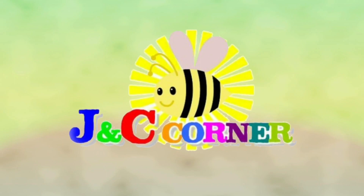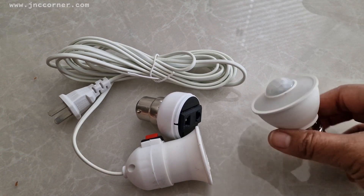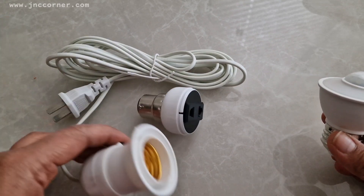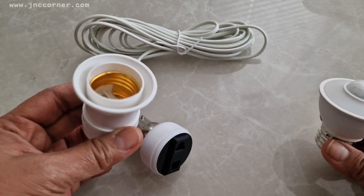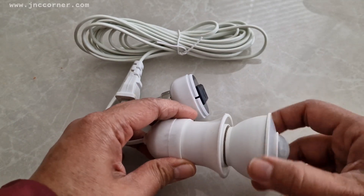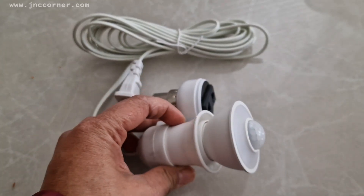You are watching J&C's Corner. Right now I'm going to put sensor lighting in our hallway going to our garden, and I'm gonna use these parts in order to accomplish my project. I don't have direct access to the switch, so that's why I just use sensor lighting instead, so that you can come in and out without touching the switch.